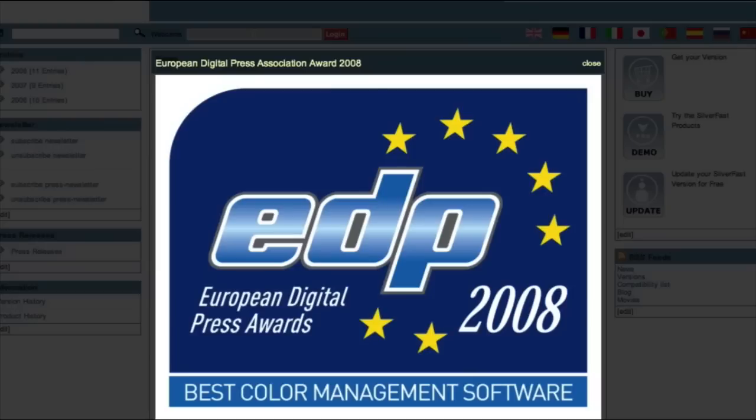SilverFast received the European EDP Award for Best Color Management 2008.